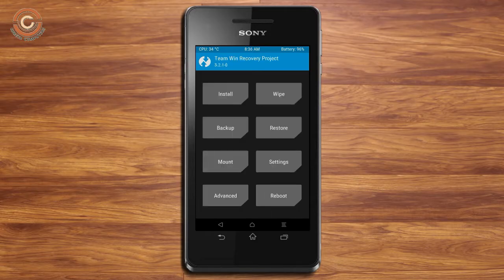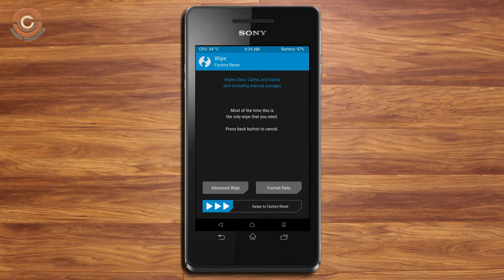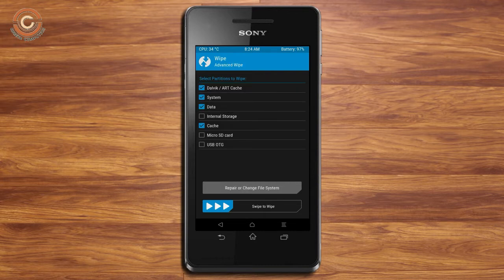Wiping our temporary data will allow us to cleanly install our custom ROM. Select wipe, then select advanced wipe. Select Dalvik/art and cache data. Swipe right to confirm.